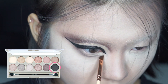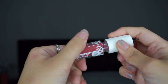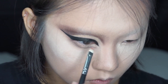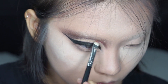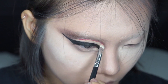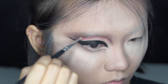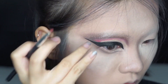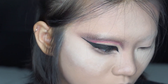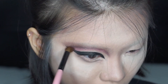Using the black color, I'm darkening the new waterline that we created. Then taking the lip and cheek tint and using it as eyeshadow to add a pop of color to our eyes. I'm applying it along the crease and blending it up to make it more seamless, then going back with a fluffy brush to blend everything together.